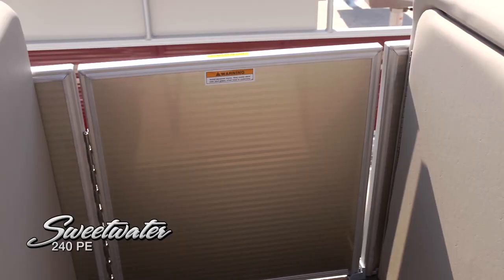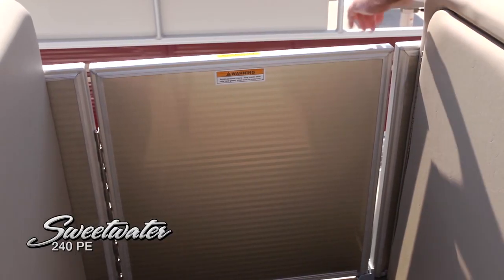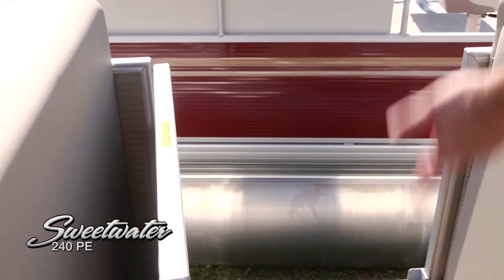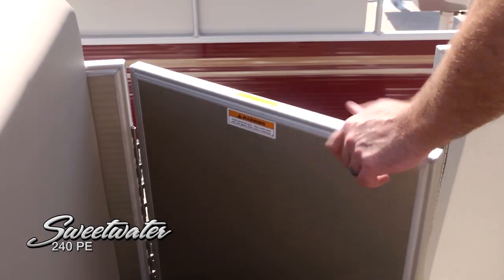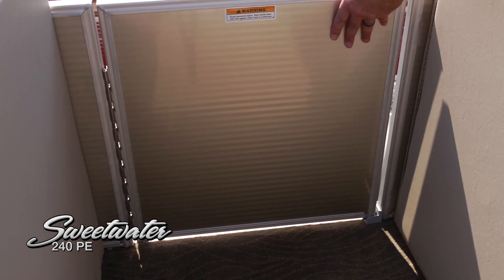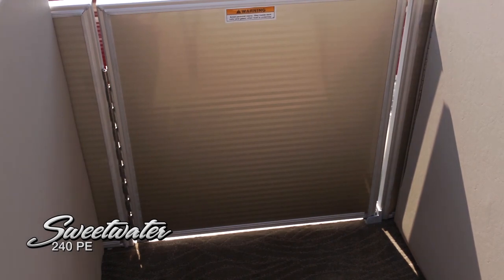We've also got another very easy-to-operate entry gate on the side. When you pull up to the dock it's very easy to get on and off — especially if you're loading gear. Again, simply lift and drop. We've also got this beautiful matching complementary color rail skin that really completes the look of this boat.